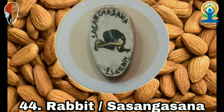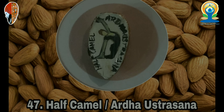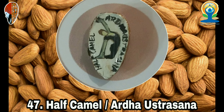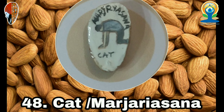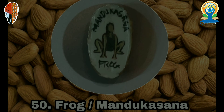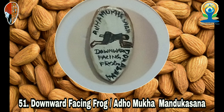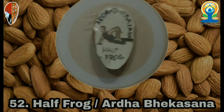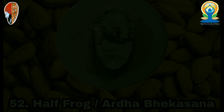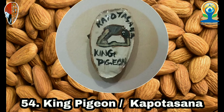18. Low Warrior 1 (Ardha Virabhadrasana 1), 19. Warrior 1 (Virabhadrasana 1), 20. Warrior 2 (Virabhadrasana 2), 21. Warrior 3 (Virabhadrasana 3), 22. Reverse Warrior 2, 23. Goddess Squat (Utkata Konasana), 24. Garland (Malasana), 25. Side Lunge (Skandasana), 26. Tiptoe (Prapadasana), 27. Prayer Twist (Namaskar Parshvakonasana).